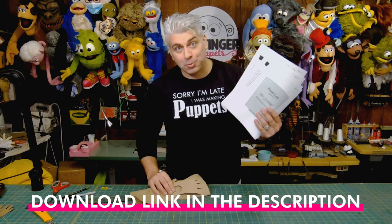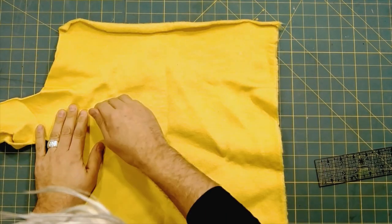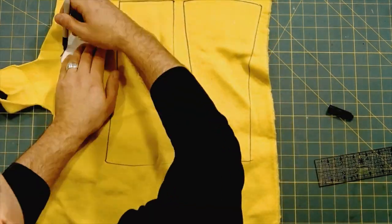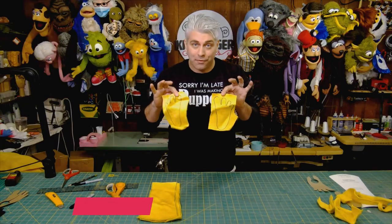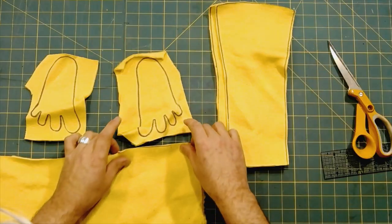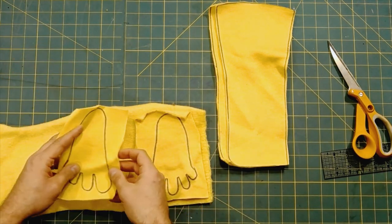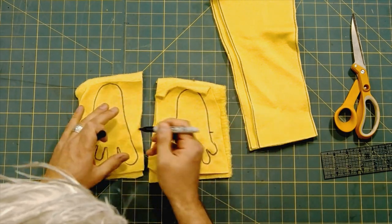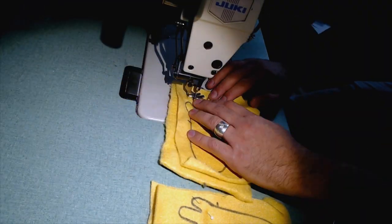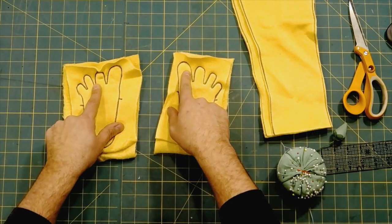Now we're going to put it together. You can use the pattern we just made or you can print out the one from my website. I'm going to use the printed one today with this nice yellow fabric. Make sure that the stretch is going the right way. The first thing I'm going to do is stitch up the feet. I actually don't cut them out to stitch them — I make sure that I sandwich it between another piece of fabric. You're just going to stitch first up to about the toes.